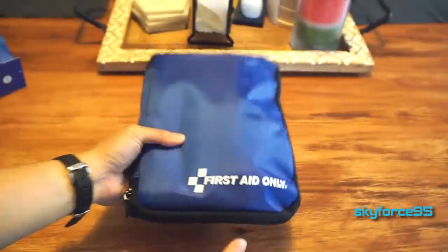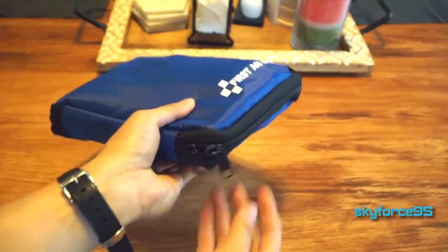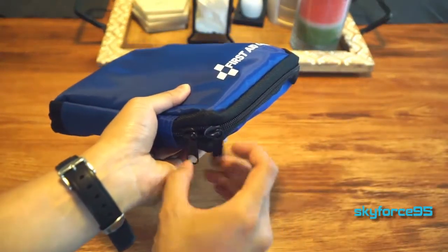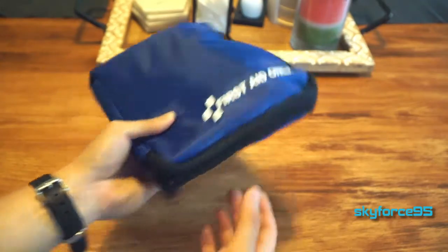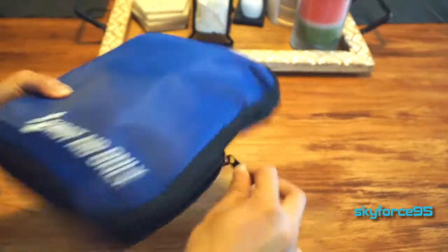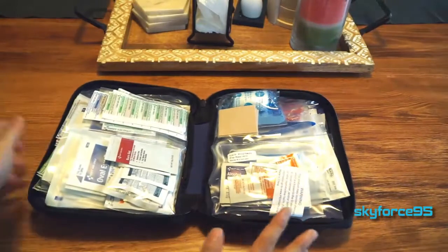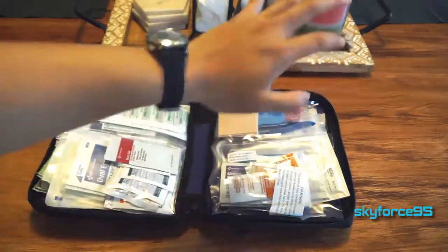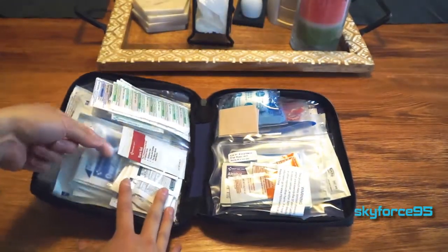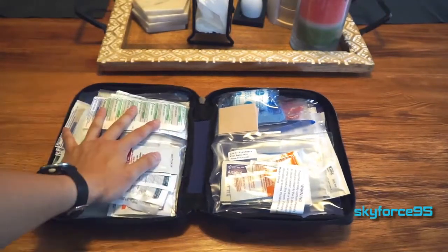I'm going to show you what it comes with and give you my thoughts. Here it is — it has two zippers on the side. It had another plastic string connecting them that I previously cut to save time. It's a nice, soft, basic case. Opening it up, at first it looks like a big mess, but they do have some plastic partitions inside.